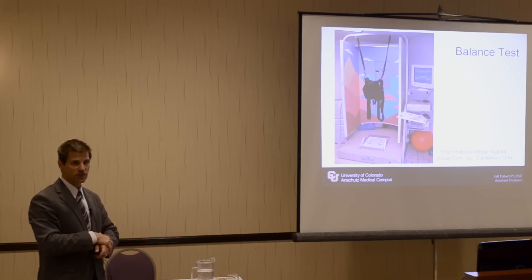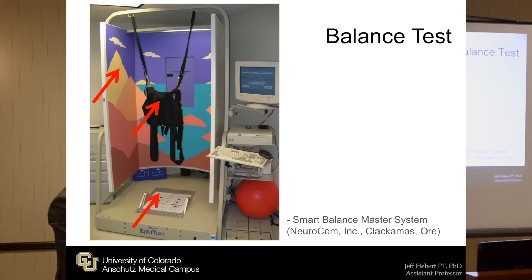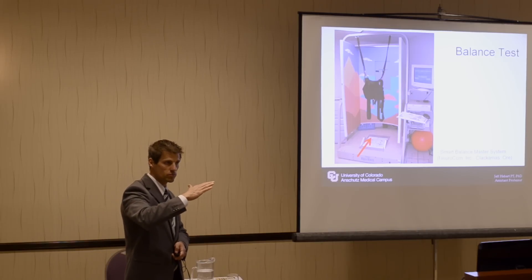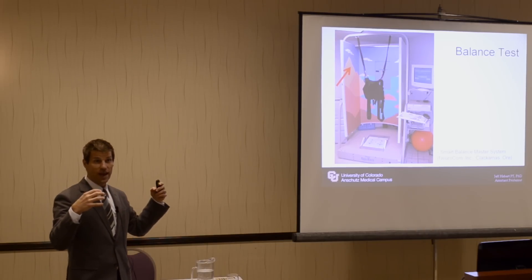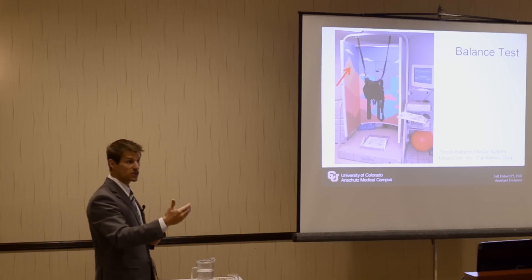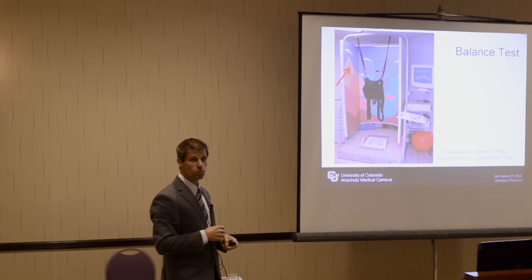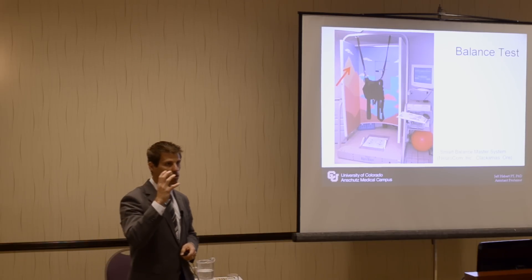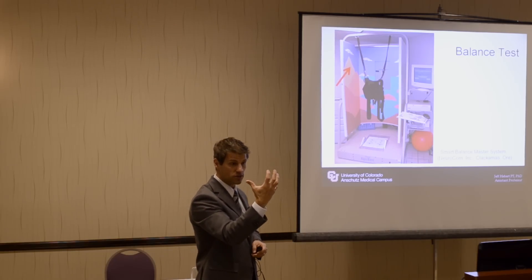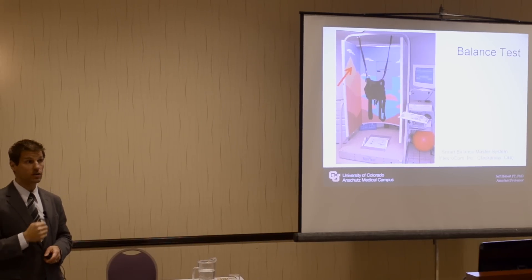We had a fancy way of assessing balance — the Balance Master, by NeuroCom. Individuals were in a harness for safety but were flexible, being able to move. The surface was able to tilt and move. There are six conditions: eyes open, eyes closed, up through the sixth condition where you're standing, looking at an object that's moving, on a surface that's also moving — called sway reference. It doesn't move uncontrollably; the computer moves it at the same exact degrees per second as you move. So if you're visually dependent and the surface you're looking at is moving, you won't be able to pick that up. That gives proof that you have difficulties integrating your sensory systems.